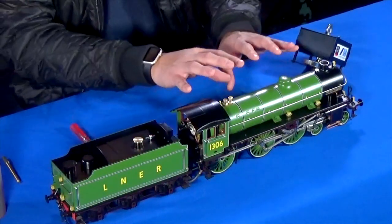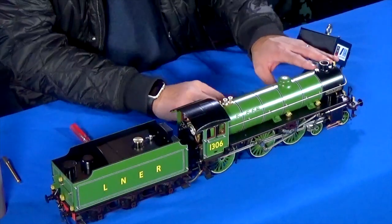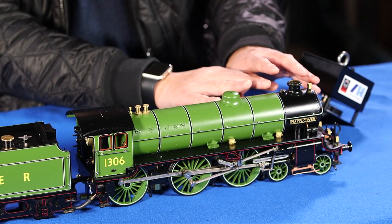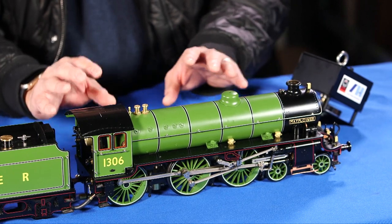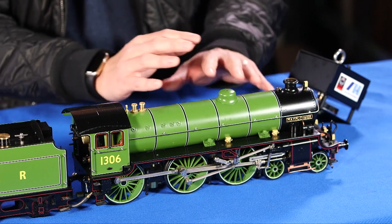The blower valve takes steam from the boiler you've already generated and releases it into the smoke box, creating a small vacuum that pulls the heat through. When you're running and the model is in motion, you should turn off the blower valve because the exhaust of the locomotive also creates that draft.